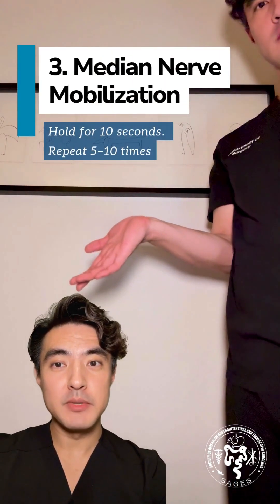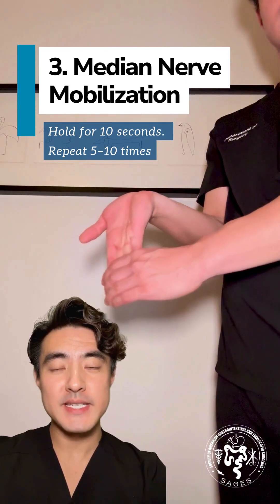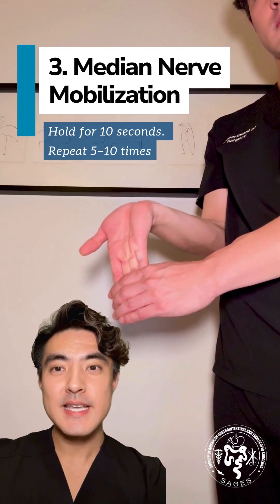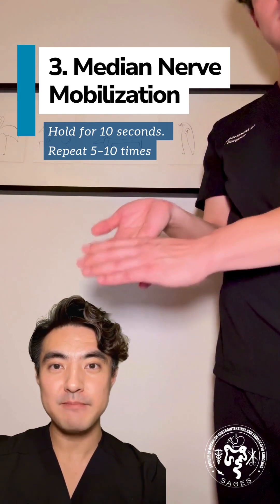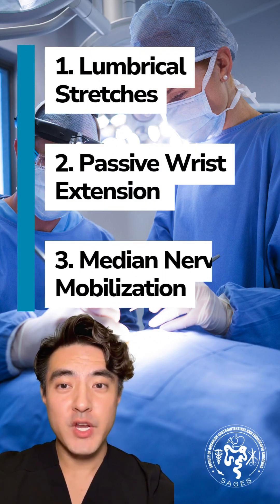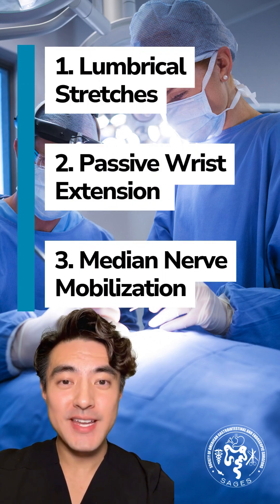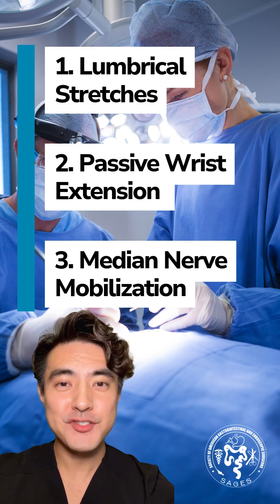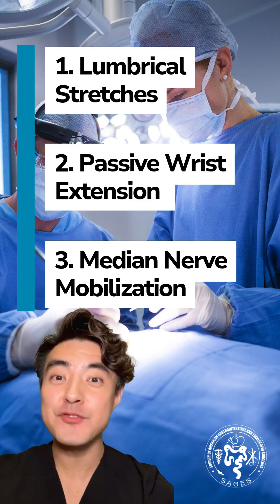Number three is median nerve mobilization. Keep your elbow bent and palm facing up. Gently pull back on your wrist and fingers. This helps with nerve mobility. Hold for 10 seconds and repeat 5 to 10 times. You can do lumbrical stretches, passive wrist extension, and median nerve mobilization even intraoperatively while you're scrubbed in — just take a quick micro break to stretch those hands.